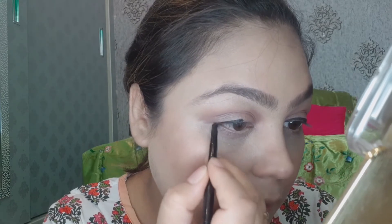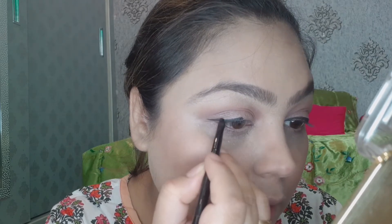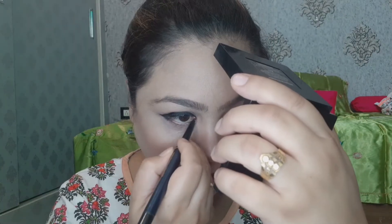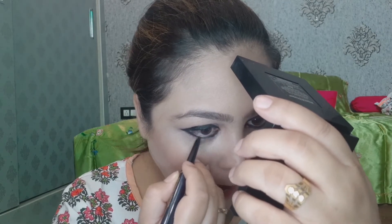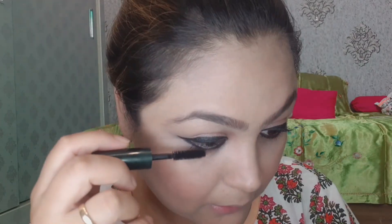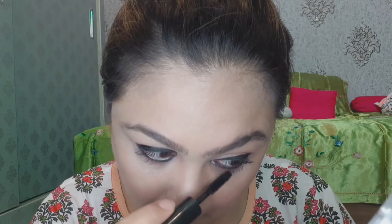I will apply eyeliner — it is a 2-in-1 gel liner — and do a thick tight-line application. Next, I will apply mascara on the upper and lower eyelashes. Since I don't like fake eyelashes, I will apply 2-3 coats of mascara.